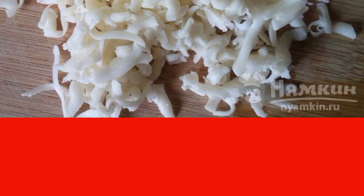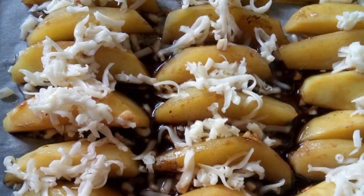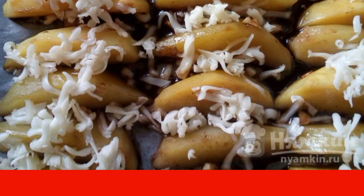I have saluguni, but without cheese it also turns out delicious. Potatoes are placed on a baking sheet or in a mold and baked in a preheated oven at 200 degrees for 15 to 20 minutes until a beautiful crust.